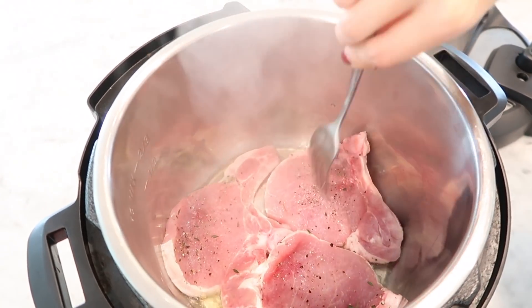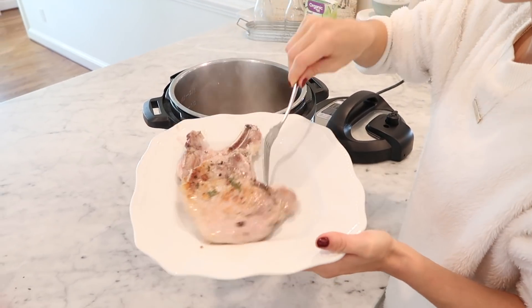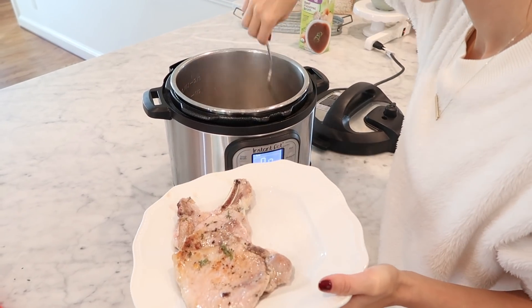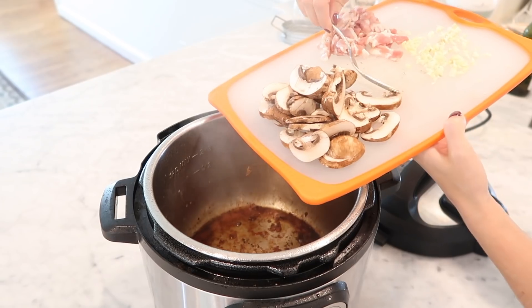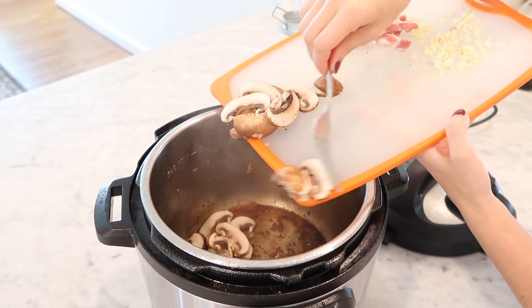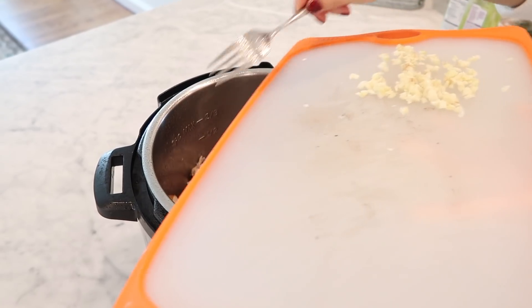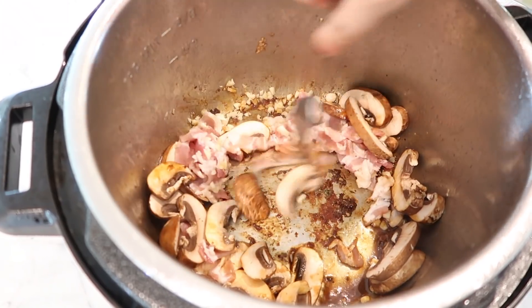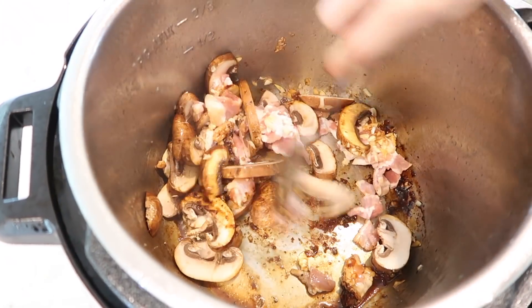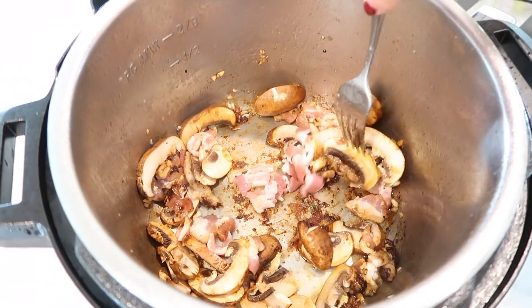Once they were seared I removed them from the pot and added in the other three pork chops and did the exact same. Then I removed all the pork chops and set them aside on a plate. While the pot was still hot I added in the chopped bacon, minced garlic, and sliced mushrooms and sautéed them all for about three to four minutes until the garlic had softened and the bacon started to brown.